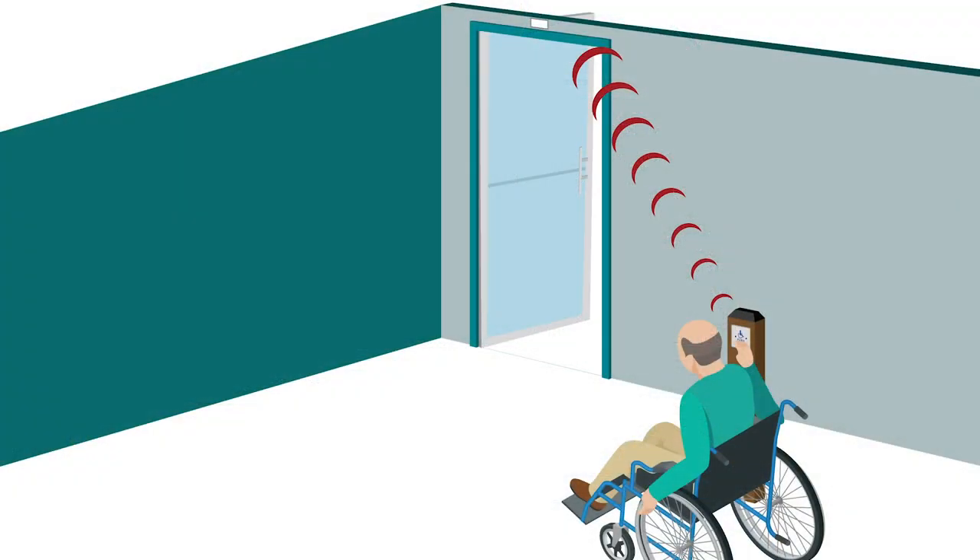When paired with BEA push plates, installation time is reduced by eliminating the need to run wires from the push plate or using additional mounting hardware.